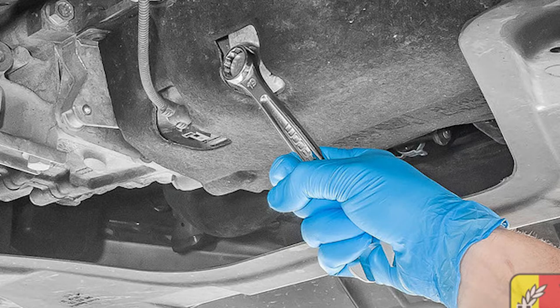Unfortunately I lost the footage for the oil sump, so I've got a picture here. It's a 19mm sump plug, so remove that.